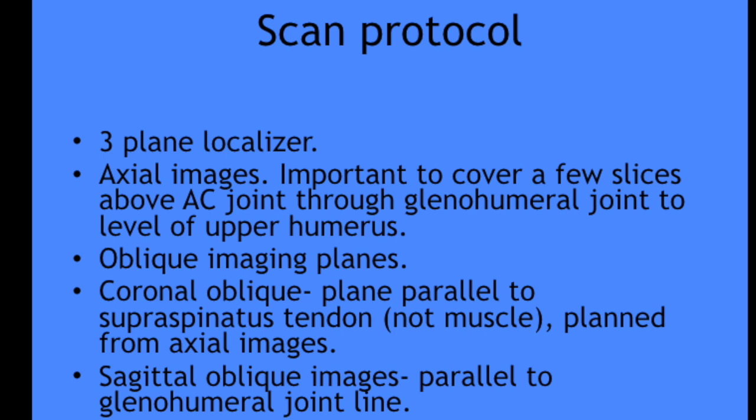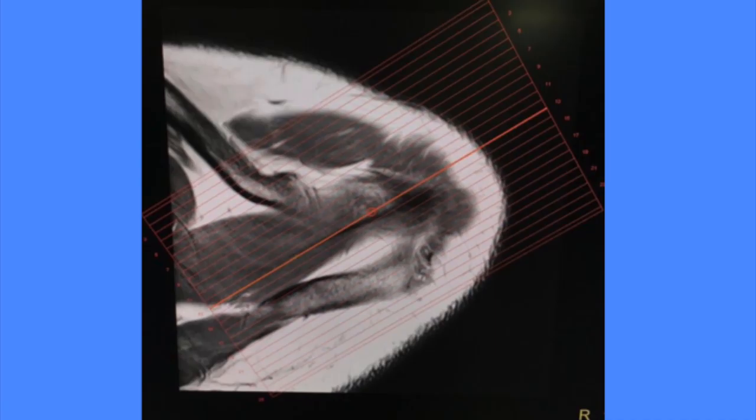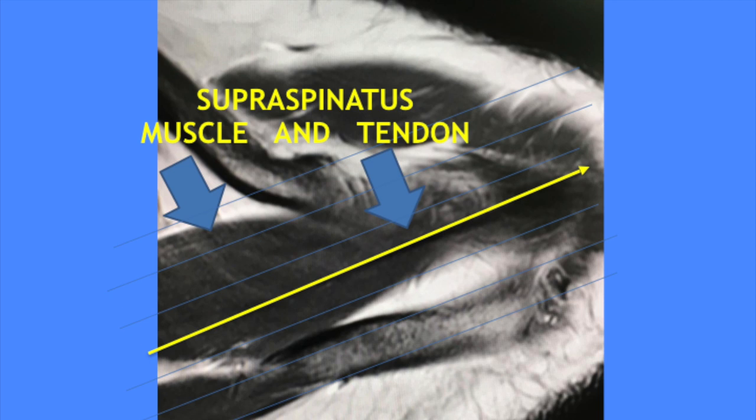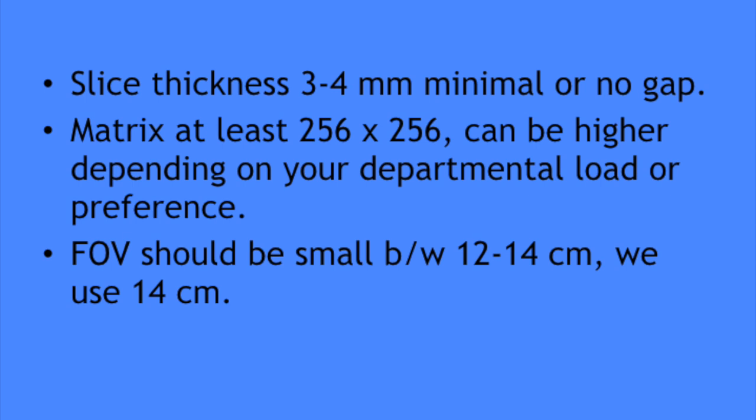In routine scanning, we start with a three-plane localizer, followed by axial images upon which you plan your oblique imaging planes. The coronal oblique imaging plane is parallel to the supraspinatus tendon — it is important that the FOV imaging should be parallel to the tendon, not the muscle. The sagittal oblique images are parallel to the glenohumeral joint plane. For axial images, it is important to cover a few slices above the AC joint and image through the glenohumeral joint to the level of the upper humerus. The oblique plane is important because it helps orient structures like the supraspinatus so its full length can be seen in at least one or two images, allowing better evaluation of signal within the tendon and minimizing partial volume effect.